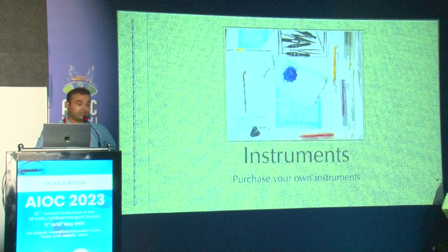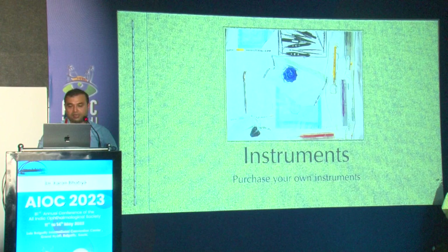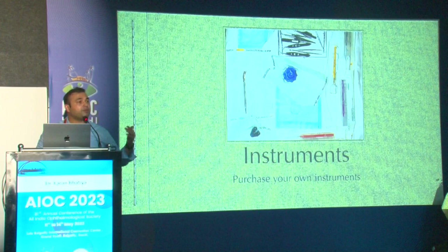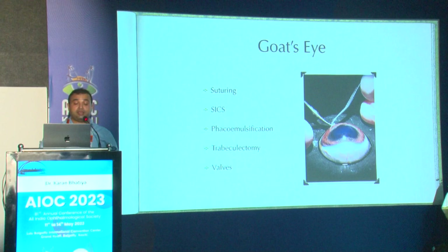Regarding instruments, it's important that you purchase your own. This is my set — you can see there's an artificial anterior chamber, a reverse Sinskey hook, a Maloney's keratoscope, a Rajiv Roth keratoscope, some lamellar dissectors, and a couple of instruments for cataract and other procedures. Having your own instruments means you can go and practice in the wet lab without depending on anybody else.